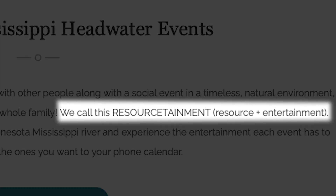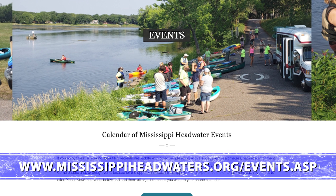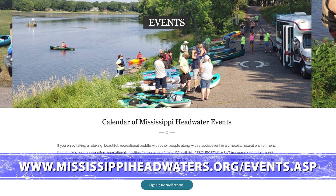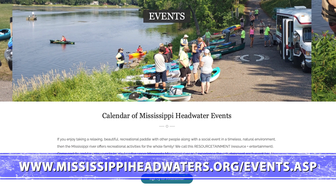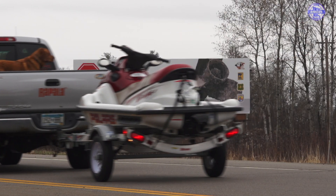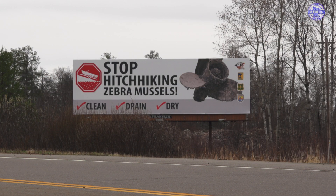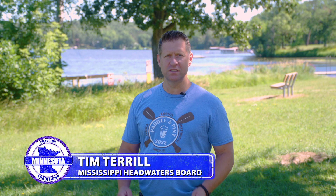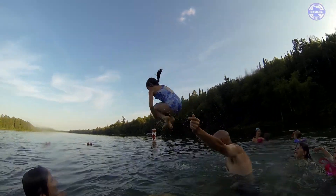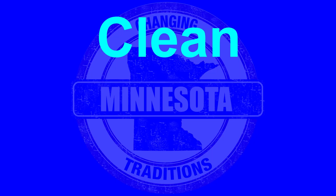So what is resource-tainment? It's community events where people gather and share experiences on the water. Visit our website to learn more about these events. AIS is all about community — it's about all of us working together for a common cause, whether that's protecting the resource or protecting the experiences that we all share together. Let's do our part and clean, drain, and dry.